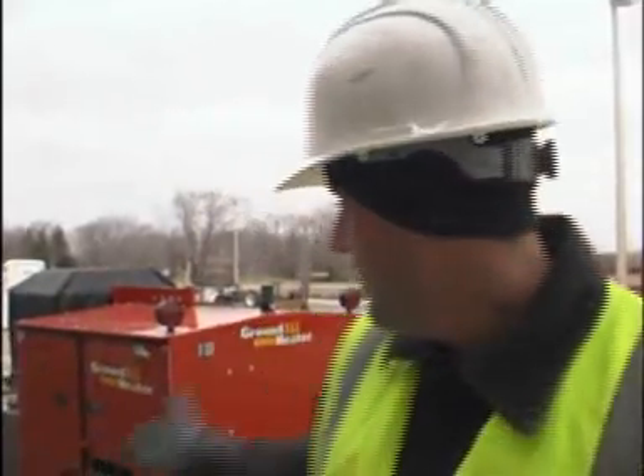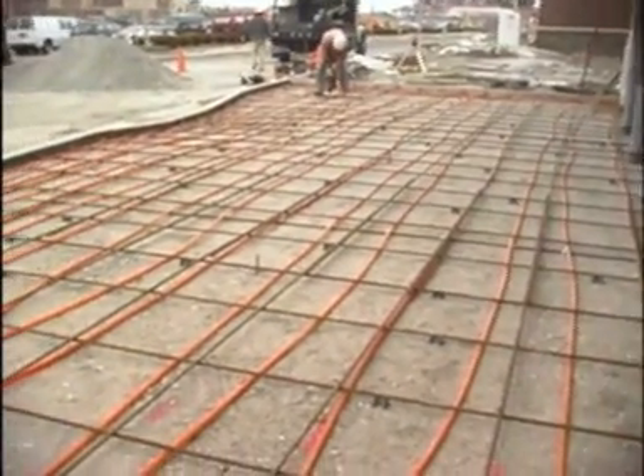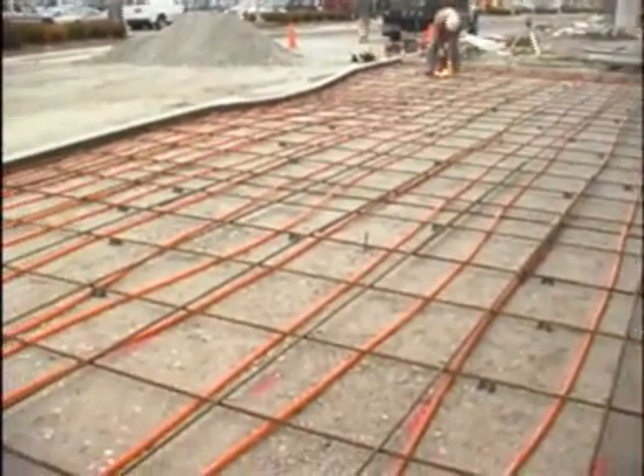We're running PEX tubing down to help cure the concrete from underneath with the E1100 system. The customer did not want to put the hose on top of the concrete for fear of staining the concrete on the storefront. Laying out and installing the PEX tubing took approximately 45 minutes.